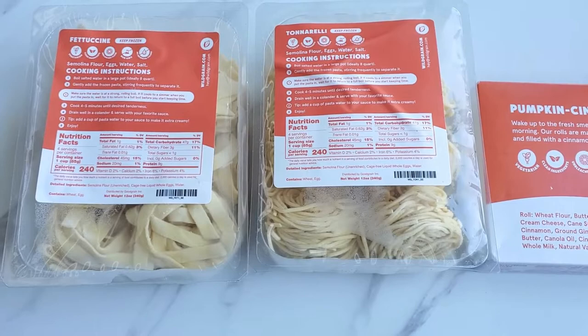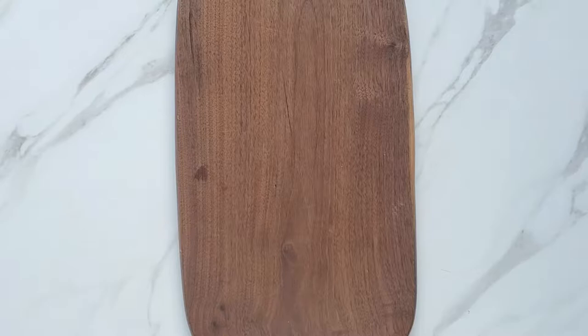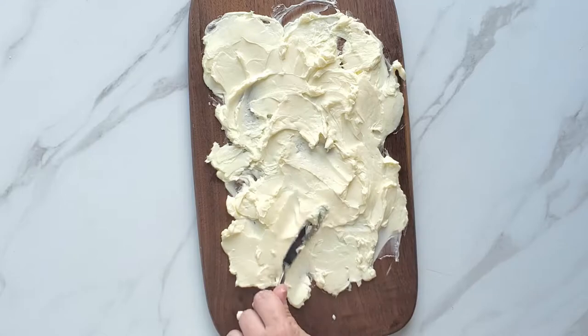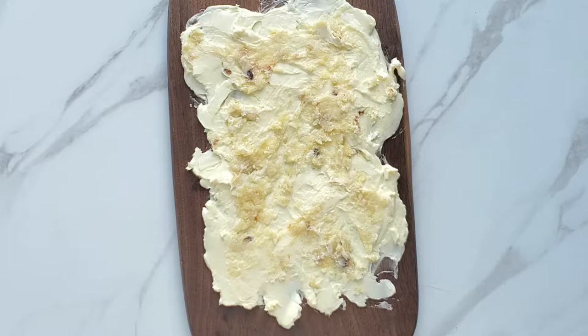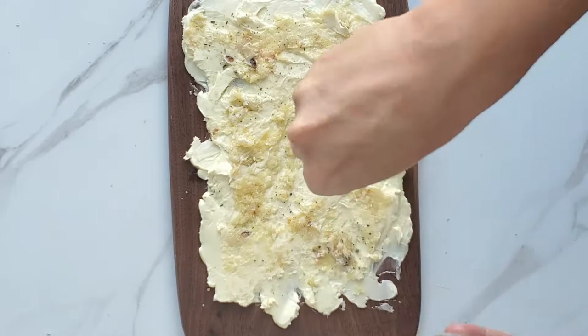For more information, check the link in the description. Now, the first thing you want to do is spread the butter onto the board. Then add your roasted garlic, season it with your seasonings, and add the Parmesan cheese.